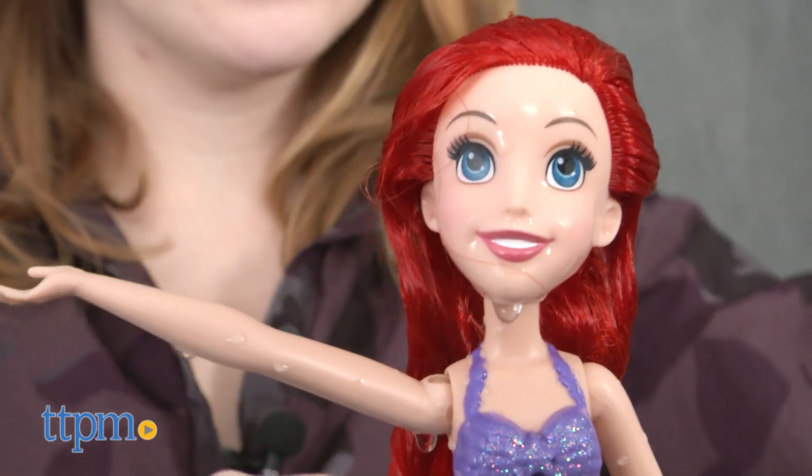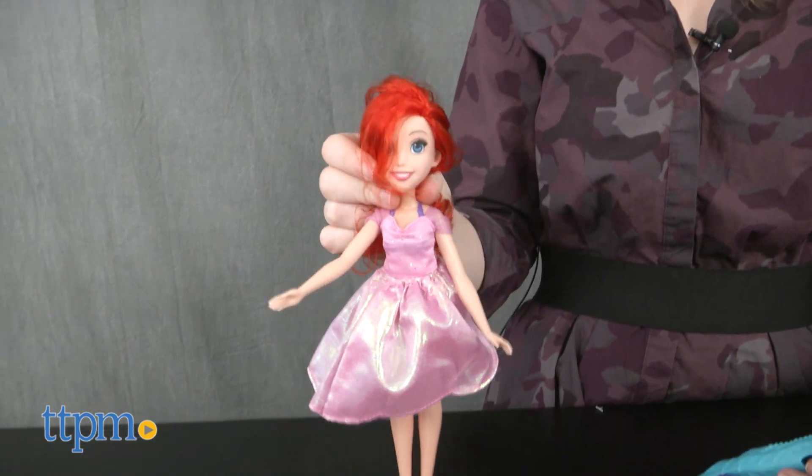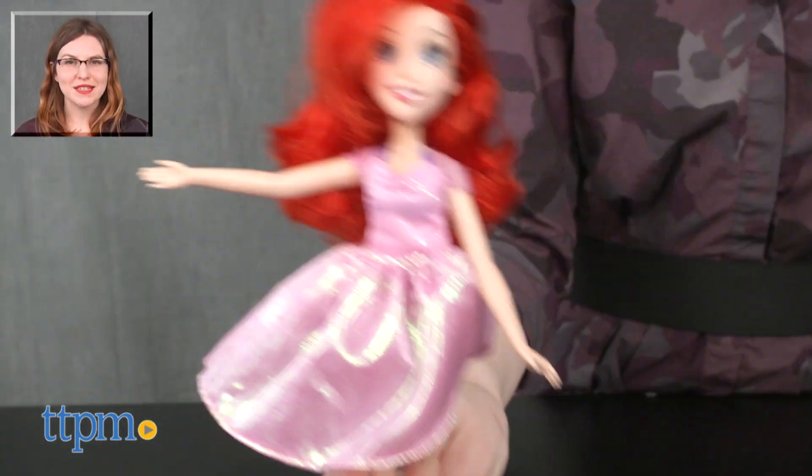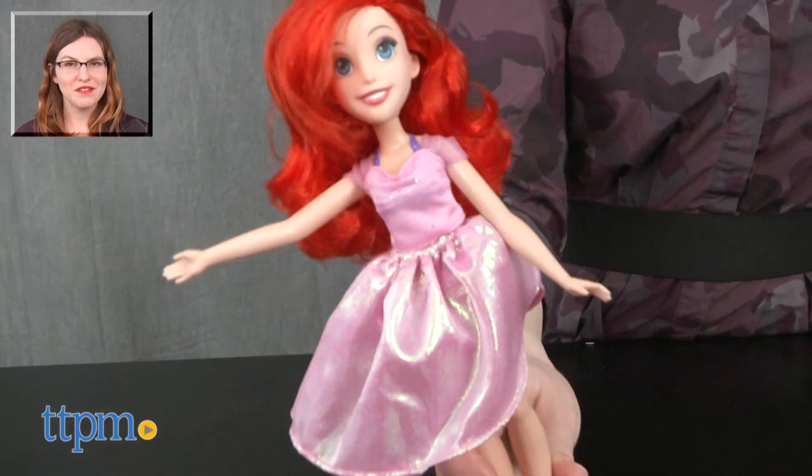The Disney Princess Splash Surprise Arielle Doll is for ages 3 and up from Hasbro. For more on where to buy and current prices, find us at TTPM and subscribe to our YouTube channels for more great reviews every day.